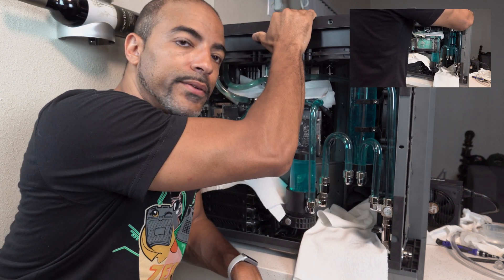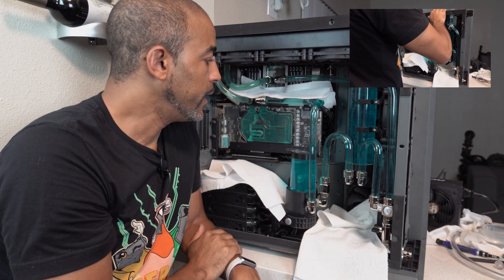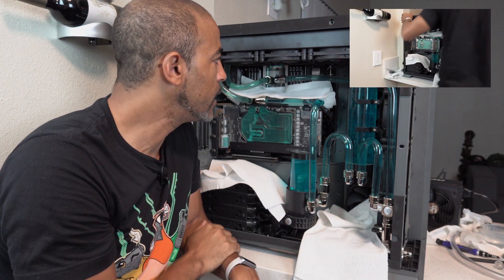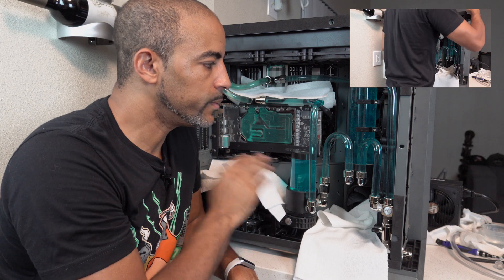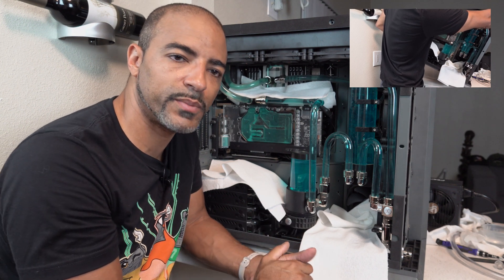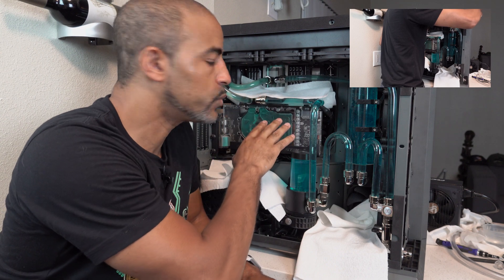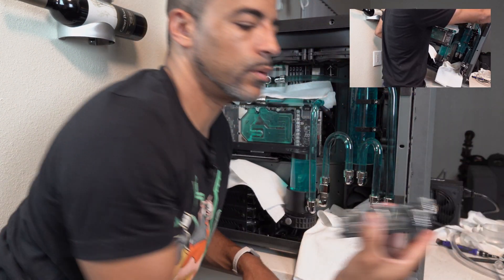Tilt the system back and forth, front and back — that helps to get a lot of the air bubbles out. Then tomorrow I'll start to do some minor testing, but I want the fluid to sit for a couple of days to really make sure all the air bubbles are out. Then we can do some side-by-side benchmarks between the new Optimus water block and the EKWB Velocity water block.